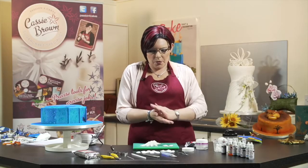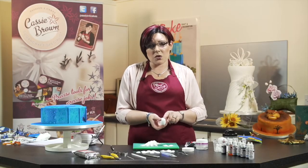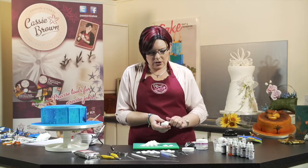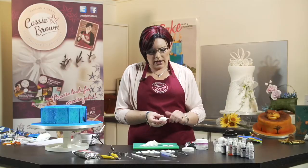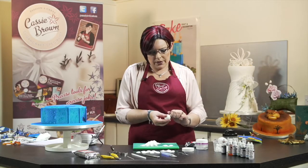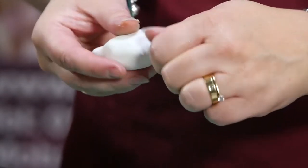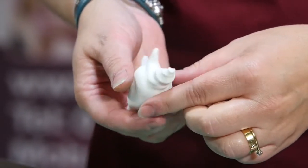We warm the icing up and roll it into a ball, making sure there are no cracks. If there are a few cracks you can't get rid of, just make sure that's the bottom of the shell where no one can see it. Now I'm going to start by pulling little feet or legs - you can have as many as you want. I think I'm going to have four on this one. Then the end bit I'm going to turn and as I'm turning I'm pulling to get that lovely shell effect.